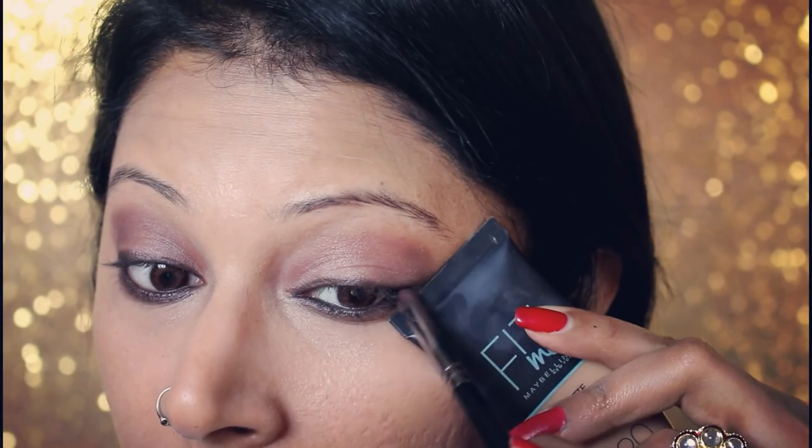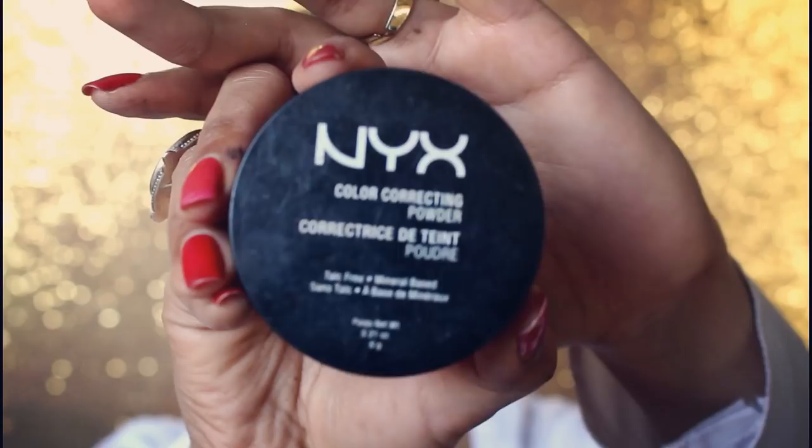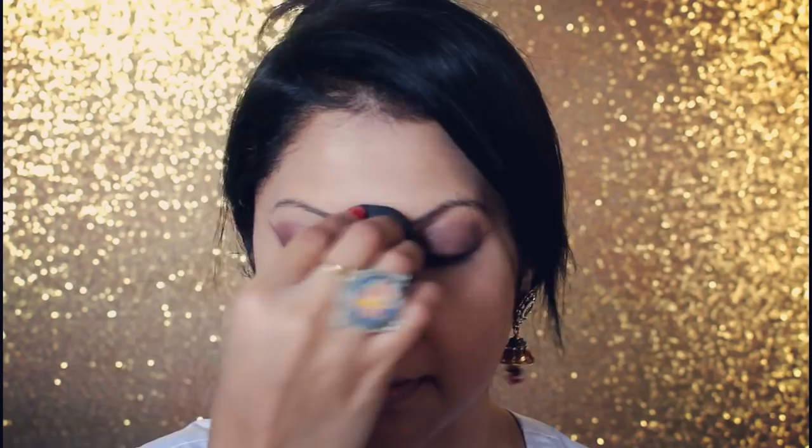Now I take my color-correcting powder and dab it on my face to set it and mattify it. I also put some extra banana powder under my eyes — this is just to brighten that area.